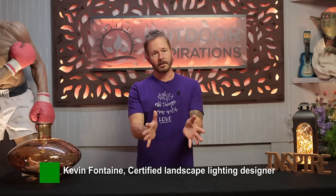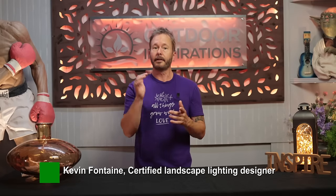Hey everybody! Welcome to Outdoor Inspirations. We have pro tips to help you stay inspired outdoors.